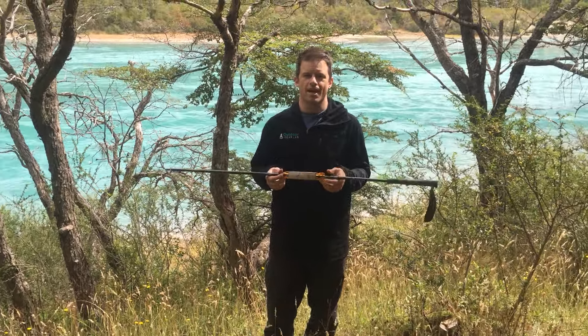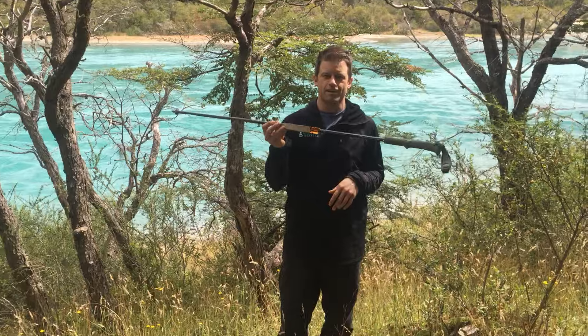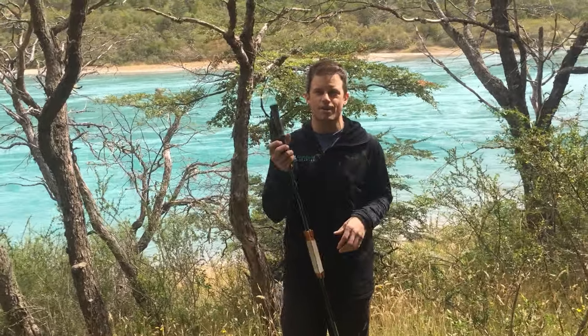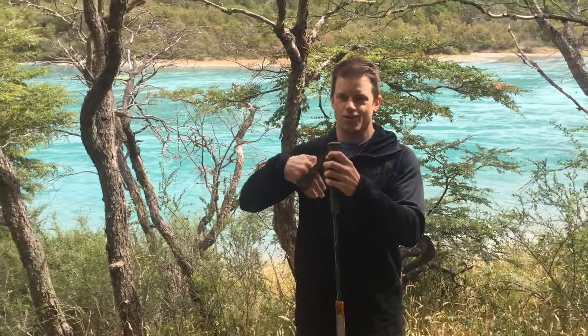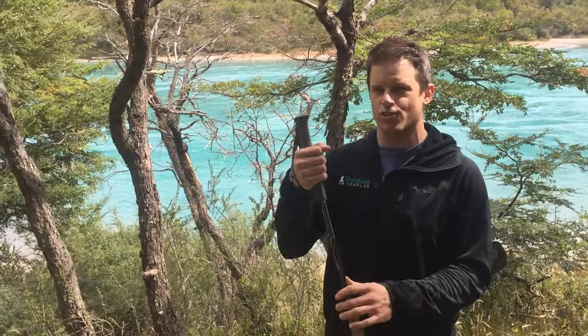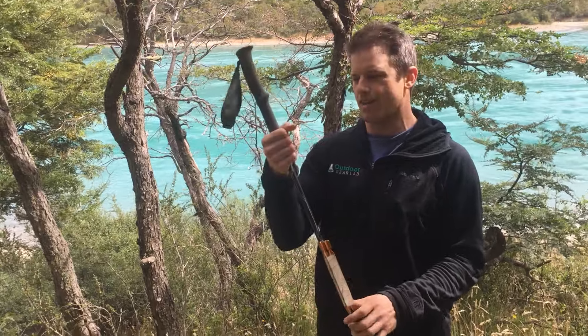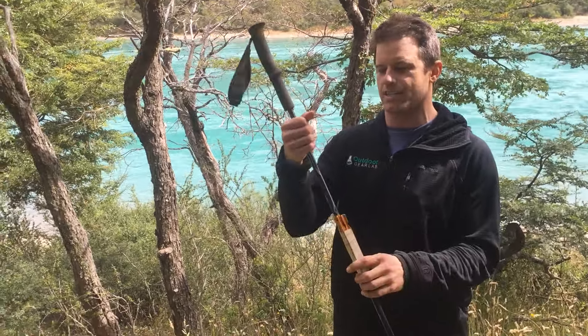It's Chris McNamara with Outdoor Gear Lab with a tip — and a fix if you don't follow this tip. The tip is: when you're descending steep terrain, do not lock your wrist into the wrist strap, or necessarily even hold on to the main grip. I recommend holding on to the pole shaft instead.